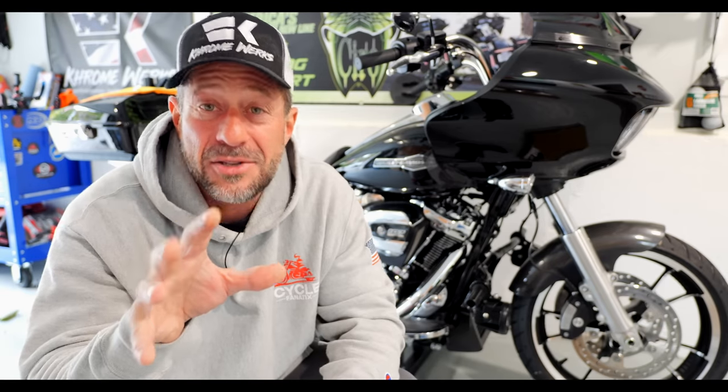Next, let's talk about the seat. It's going to be a Saddleman SDC Pro Gripper seat without the backrest. I don't want to spoil the colors — we'll leave that a bit of a secret and a surprise for you guys.